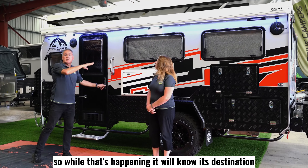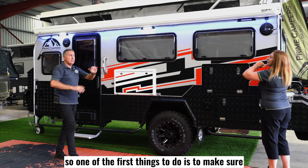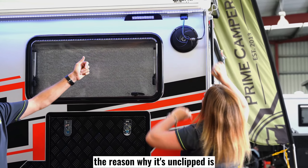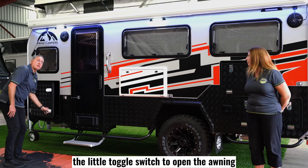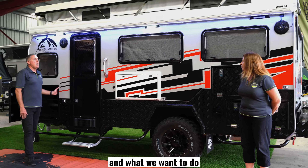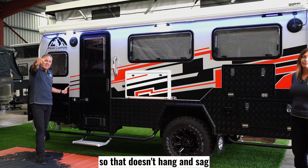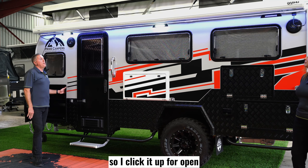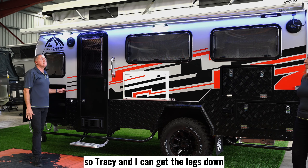While the roof is finding its destination, Tracy and I can start doing the awning as well. One of the first things to do is make sure you clip in the 12 volt socket here. The reason it's unclipped is because we didn't want it getting caught on a tree branch while driving. The toggle switch to open the awning is just in here. We want to make sure the awning is supported all the way out so it doesn't hang and sag — we don't want to break anything. So I click it up for open and bring it out far enough so it's supporting its own weight so Tracy and I can get the legs down.